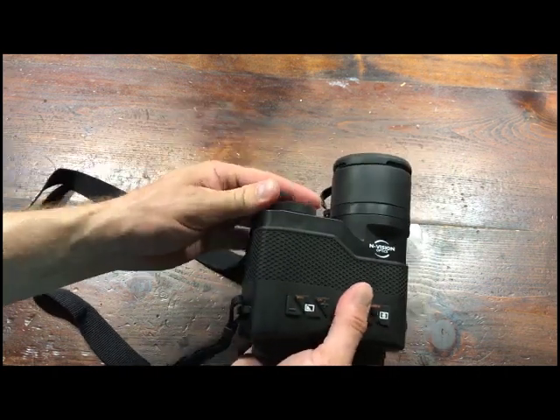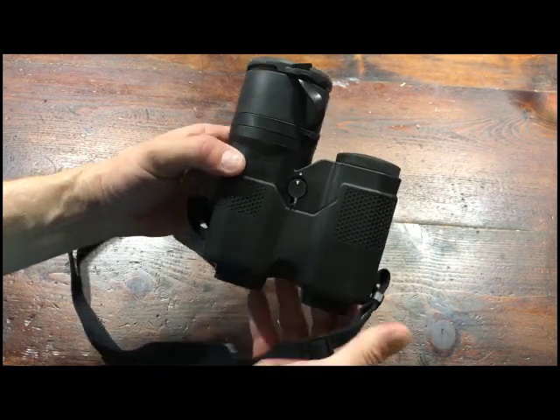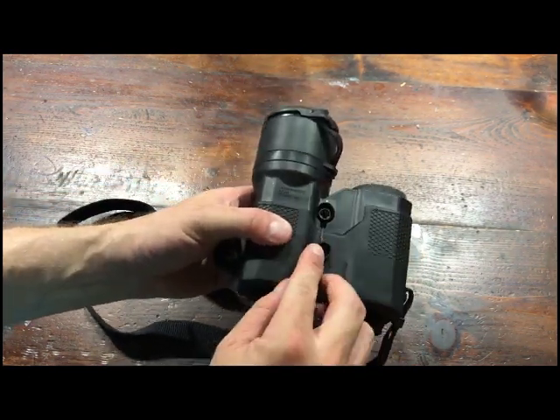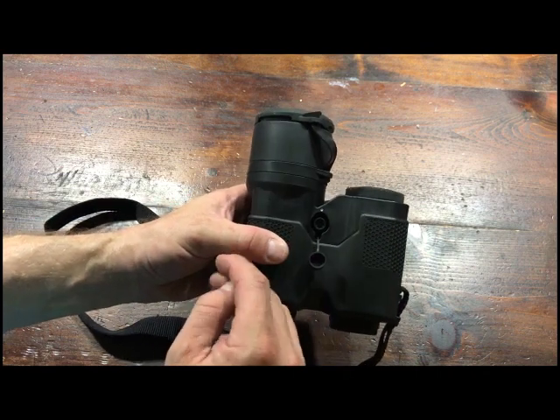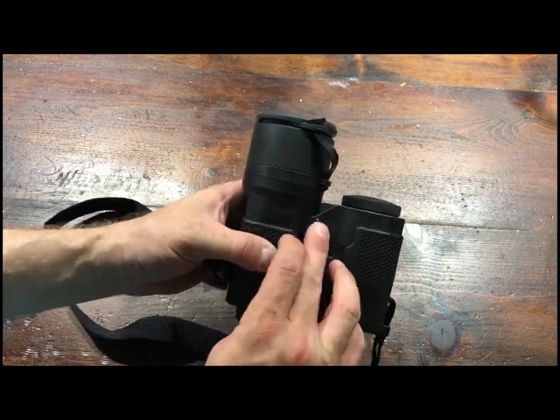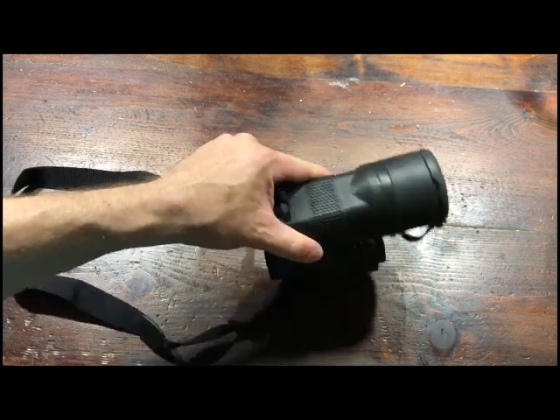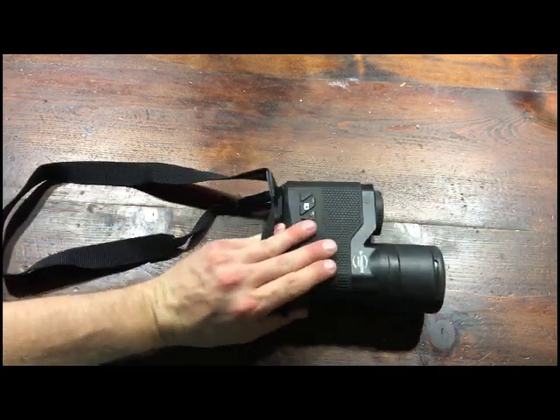Nothing to it — it's really simple. On the bottom, this is your access for plugging those cables in. You've got that little dot there; you just line it up and they kind of snap in and stay secure. Overall, very good design — it's very sturdy, nice rubber ruggedized-type housing.